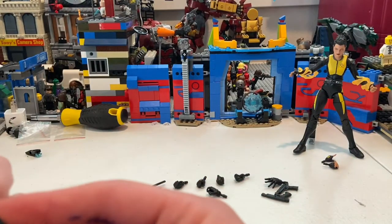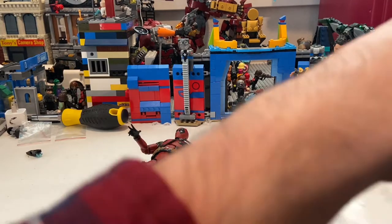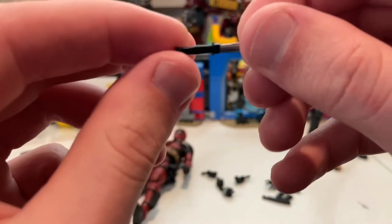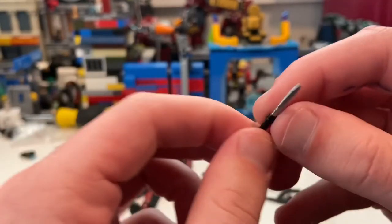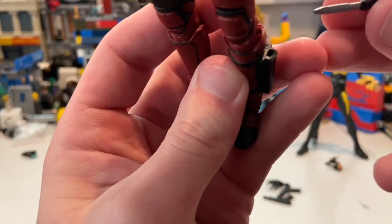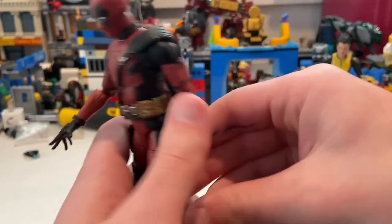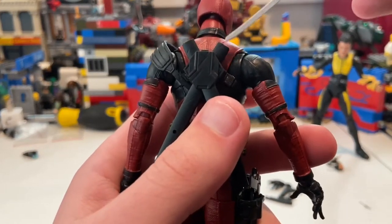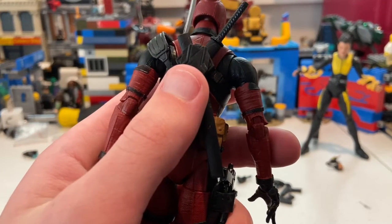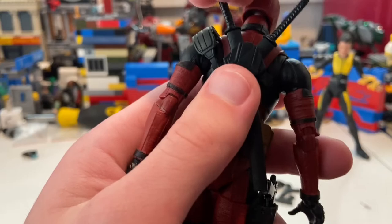Almost missed one more accessory — he also comes with a knife! Good thing I checked the packaging. You slide the knife into its sheath. For display, the pistols you just have him hold, the swords slide into the back holders, and you can pose him holding a sword or display him with the swords sheathed.